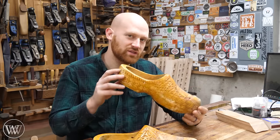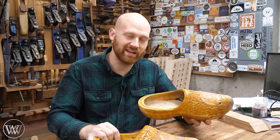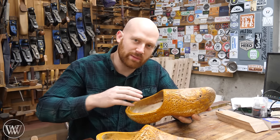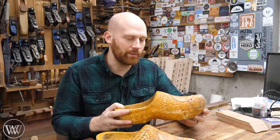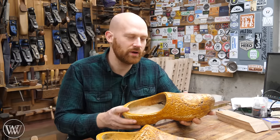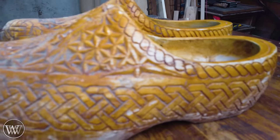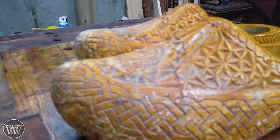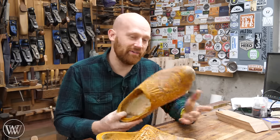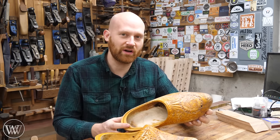A little bit on the history of these. About four years ago, a friend of the channel sent me these blanks from the Netherlands. They came pre-shaped with a hole for the foot and were already my size, basically shaped. I did all of the detail carving on the outside, as well as finishing the foot socket so that it fits nicely. If you want to see that, I have a video covering all of that — it was a fun one from quite a while ago.